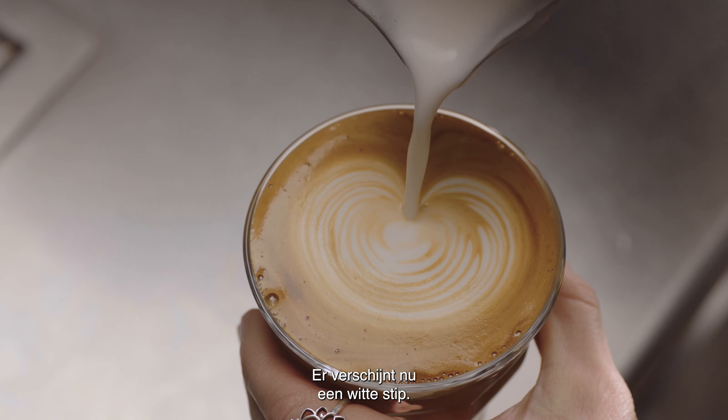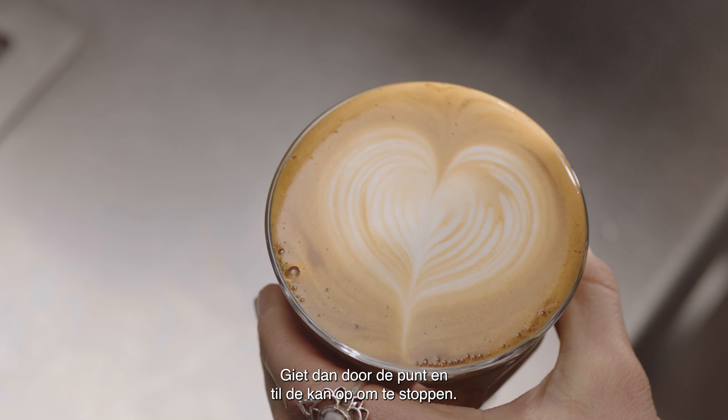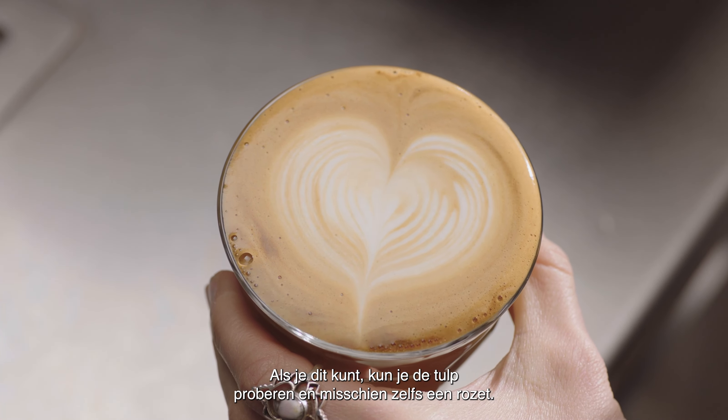At this point a white dot will start to appear. Then pour through the dot, lifting the jug to finish. And this is how you create a heart. Once you've mastered this, you can move on to make the tulip and maybe even a rosetta.